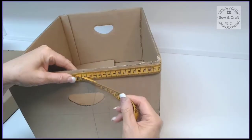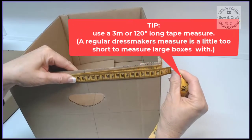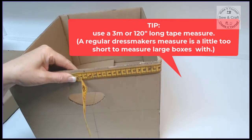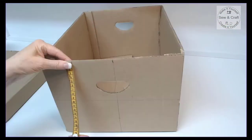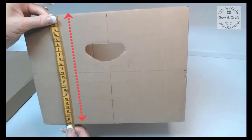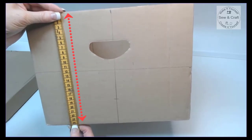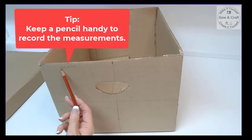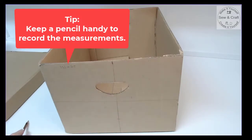Just a quick tip — I'm using my 3 meter or 120 inch long tape measure because a regular dressmaker's tape measure would not wrap comfortably around this large box. The next measurement I'm going to take is the side of the box, so I measure from the top edge to the bottom edge and then record that measurement. I keep a pencil handy and record the measurements on the side of the box.